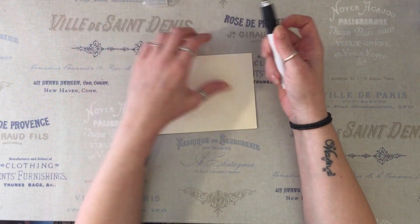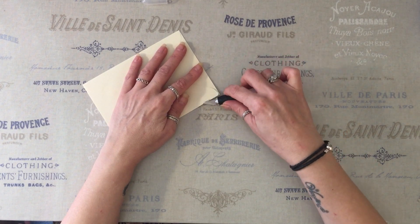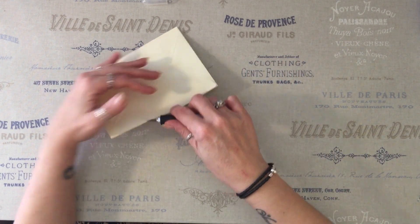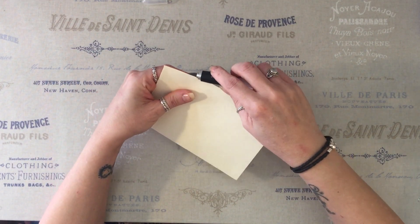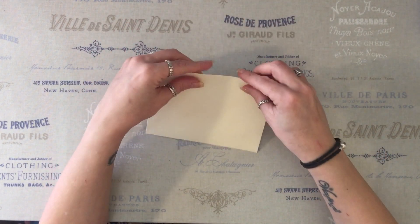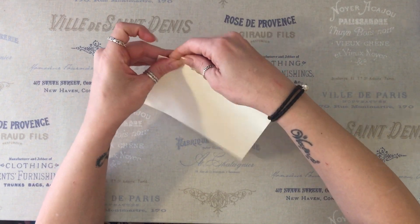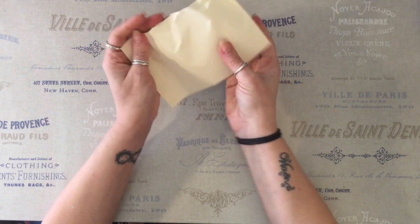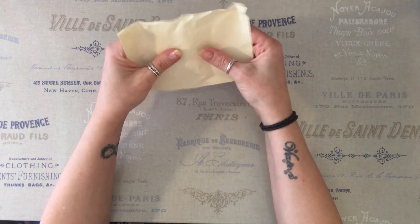Then I'm going to take my craft knife and I'm just going to kind of open it, but I'm trying to do a bit of a rough job on it. I don't want it perfect. So I'm going to try and cut in a couple of places. Obviously, if you have a proper letter opener, that would be awesome. So I'm just going to kind of open these little bits up and also give it a little wrinkle.